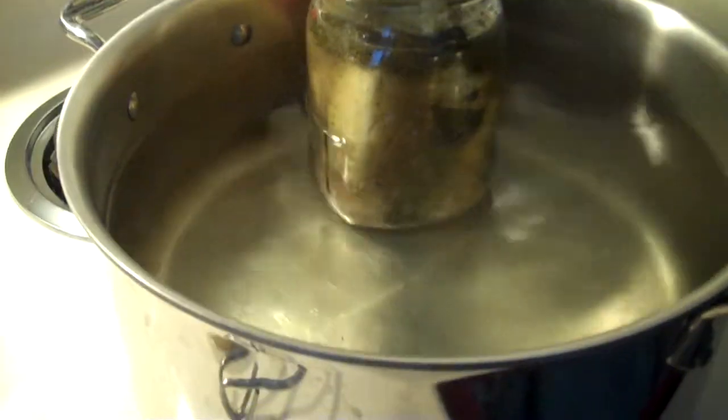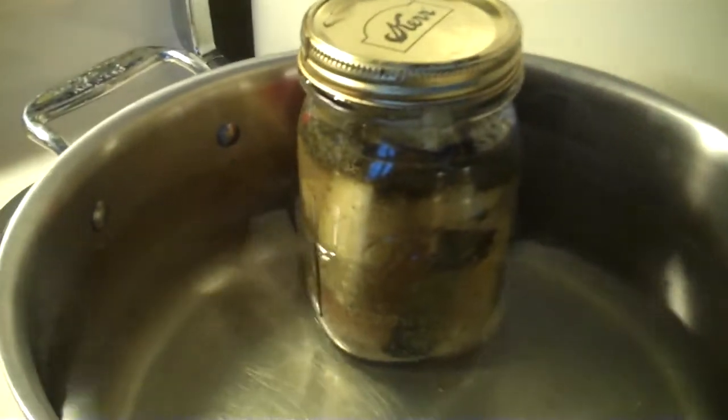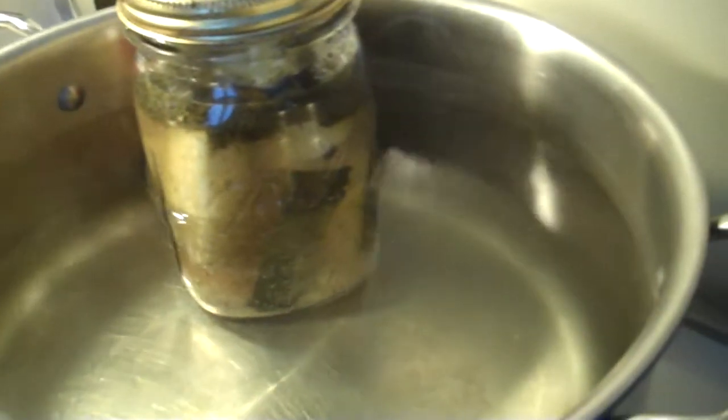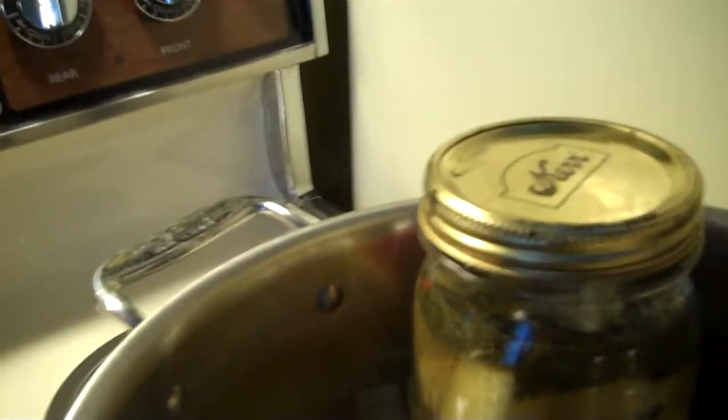All you need to do is get it out of the water. I'm using some really normal, everyday things that you might have in your house. But if you really like to make pickles, you can create your own pickle system with some good tongs, a nice canning pot, and maybe make them in smaller batches — it's up to you.